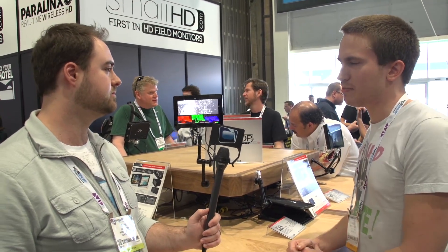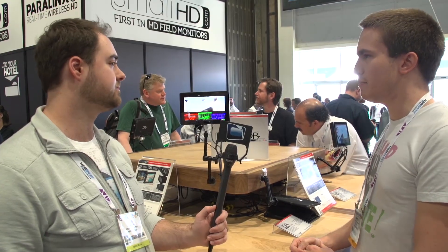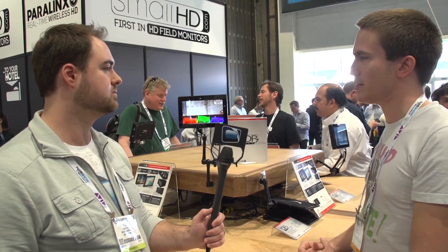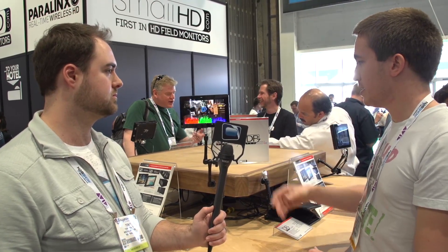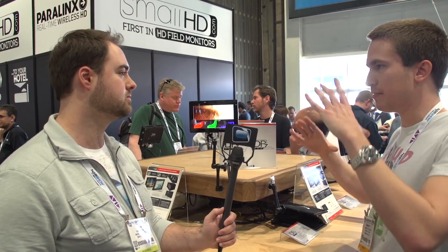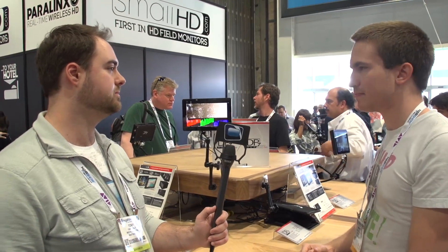We're expecting the high bright to be popular with Steadicam operators — a sun shade is not very practical in that circumstance. All DP7 models also have accelerometer and gyro capability, so there's a level meter that basically tells you when you're dead set level.